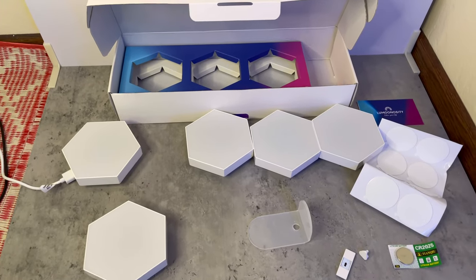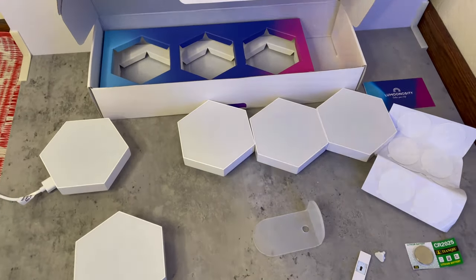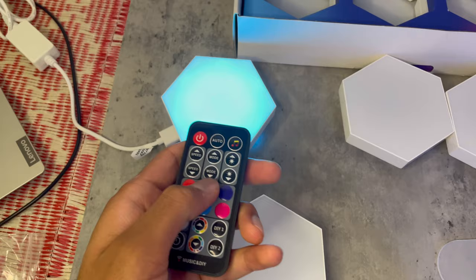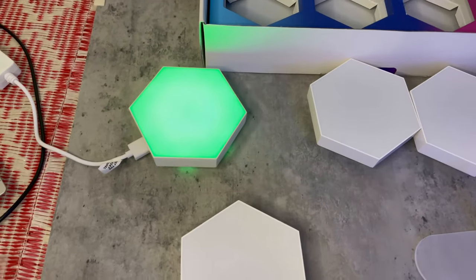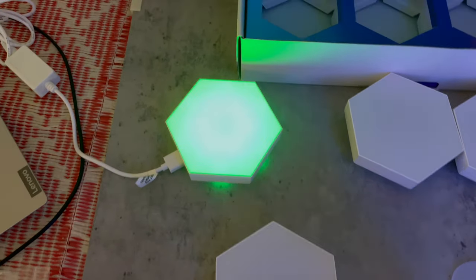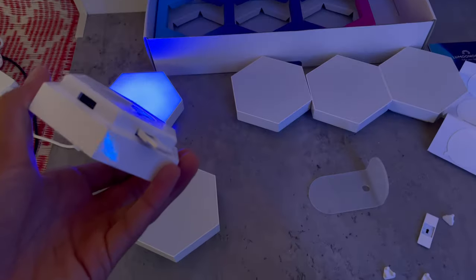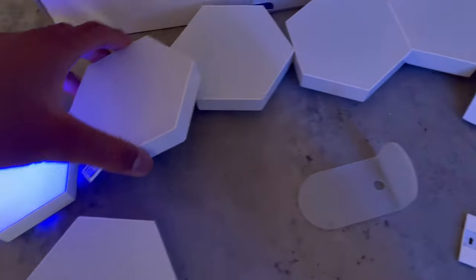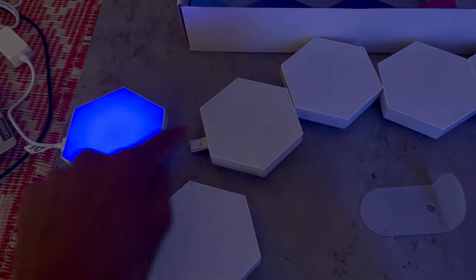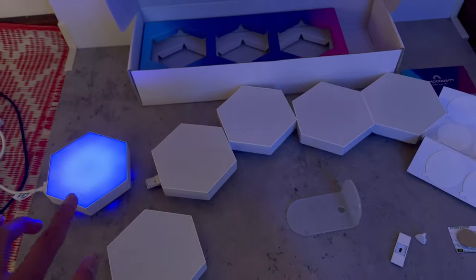I figured it all out without the manual. Basically, one USB port goes into one of them — the USB outlet gives power to one unit. I took the remote out and it works. It's super bright. I plugged one of the receivers into the USB port and it lights up both of these.